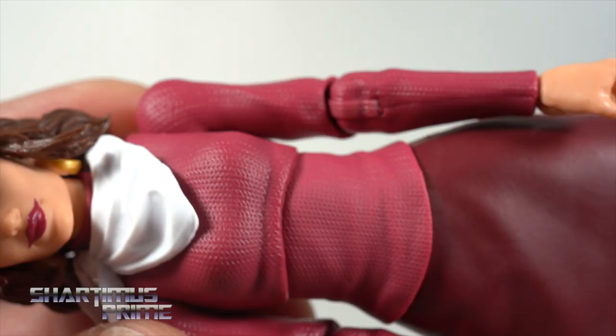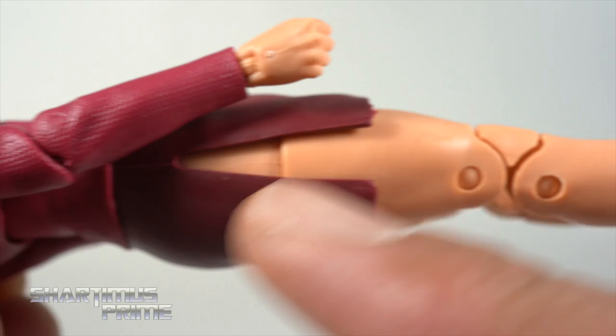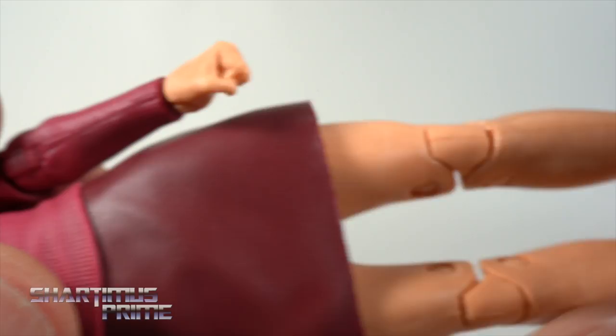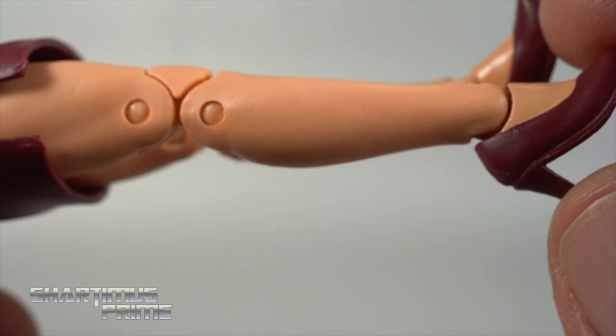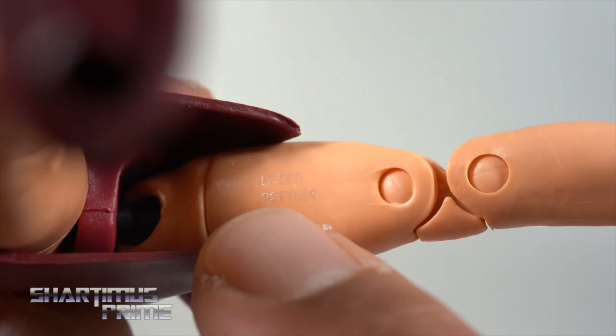It's the Gwen Stacy body mold that we saw from the Spider-Man Vintage Collection, so all the same parts, which is fantastic. I love the sculpted detail you can see through the fabric, and you get these beautiful legs with a nice slit on the side so you can move it around. I do like that they went with the softer material. We get the new shoes which they also used for Marvel Girl — I wish they didn't do that, but it looks great here on Moira McTaggart. There are peg holes at the bottom of the feet, and they put the serial number on the inside of the thigh.